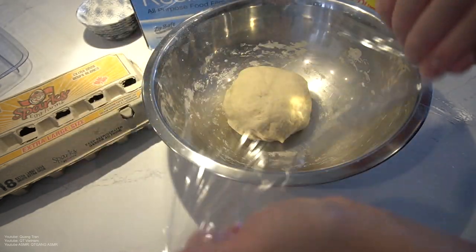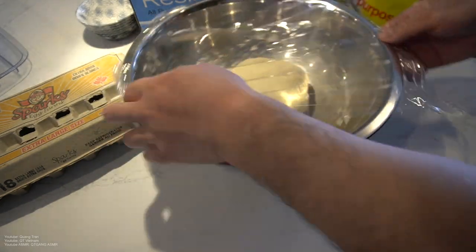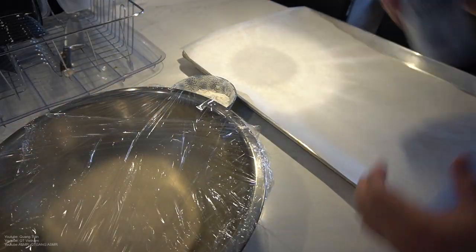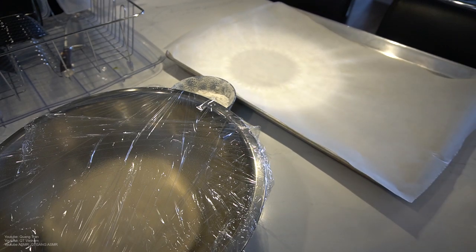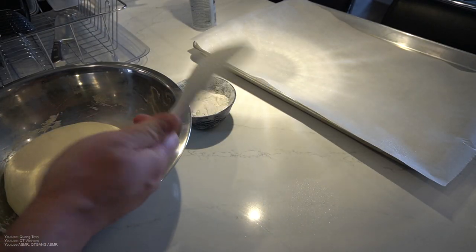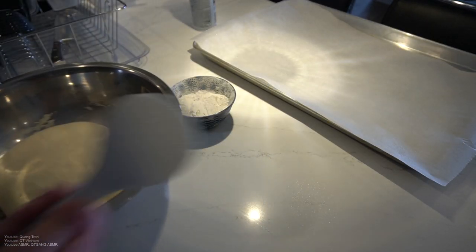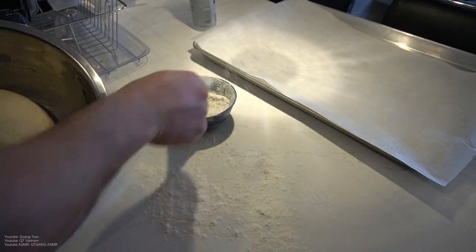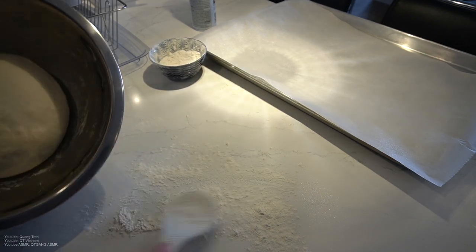We're going to cover it, like so, both sides, and we'll just let it sit for 30 minutes. Alright, 30 minutes in. I got a baking sheet here with some parchment. I'm going to spray this up with some oil. I got a bread scooper right here — can be used as a rice scooper or a bread scooper. Flour on the counter, flour on your bread scooper. Best investment I ever made.